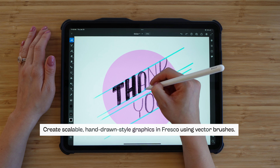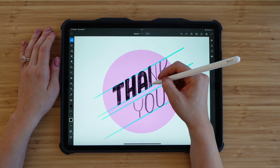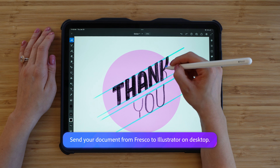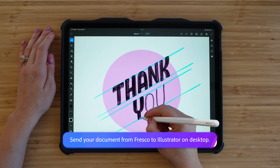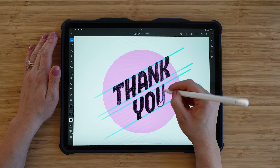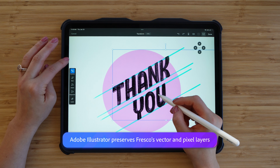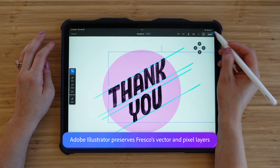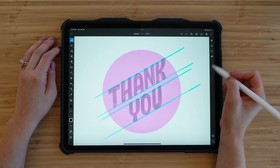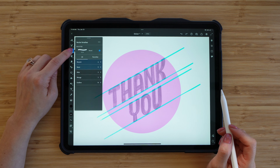The reason I'm using a vector brush is because when I print this I want it to look nice and crisp in case I need to scale it larger or smaller. The vector brush is going to work perfectly, and when I use vector brushes it's going to be saved as paths when I export to Adobe Illustrator, which is really cool. So I'm just about done sketching my design — I'll make sure it's nice and centered on that round pink sticker background, then reduce the opacity of that layer and create a new layer above it where we'll draw with the vector brushes.